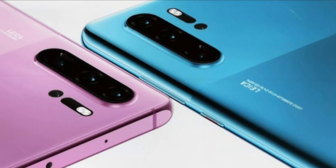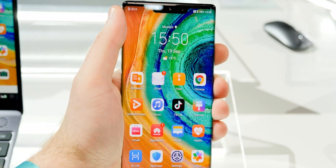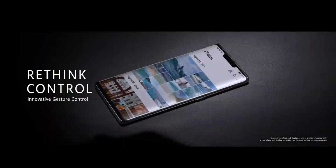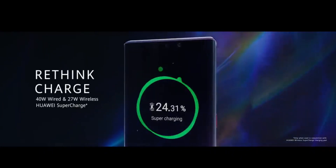Further, he also mentioned the P40 will use Android 10-based EMUI 10 and not the self-developed operating system Harmony OS, but will use HMS to provide necessary services and pre-installed applications. Google Mobile Services is blocked because of the US ban, as we all know.